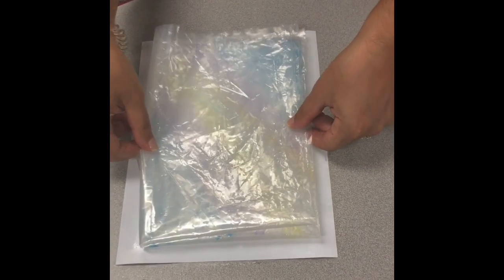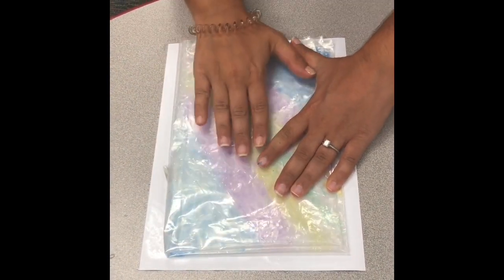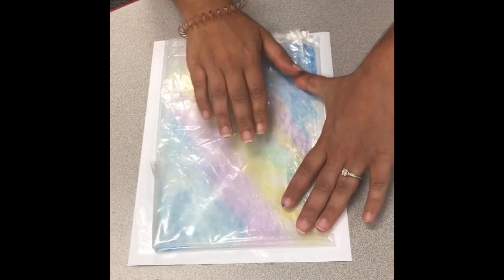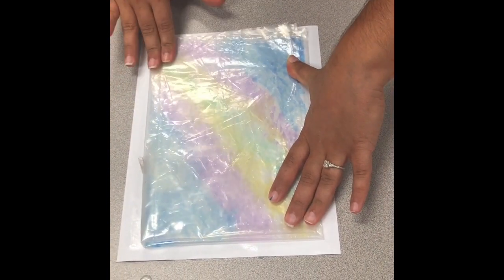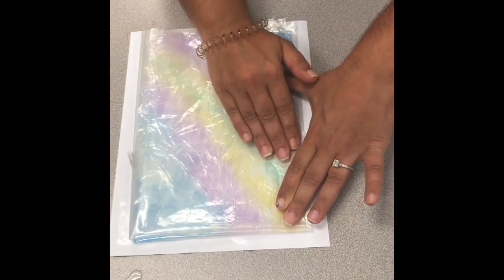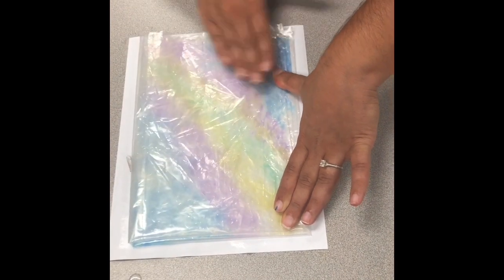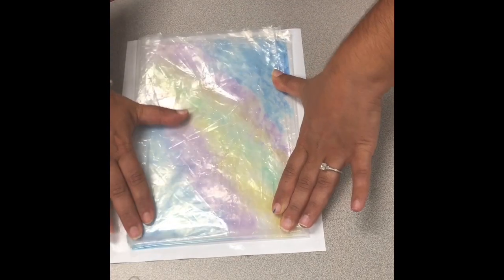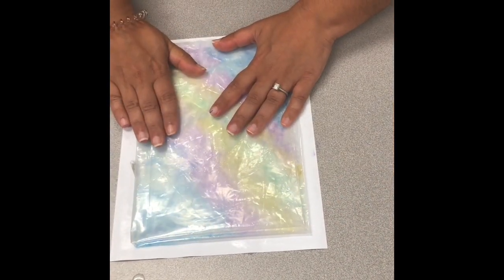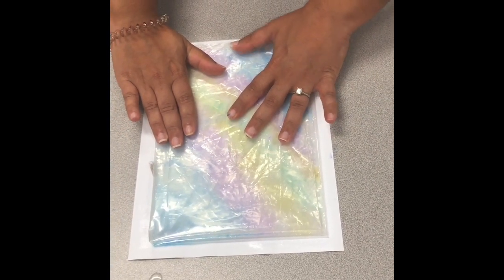What you're going to do next is very carefully press this down onto the wet paper. You're really going to want to start in the corners and then just work your way down. You're going to want to hold that for a few seconds.